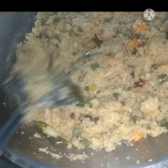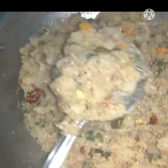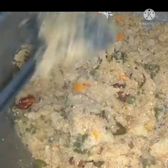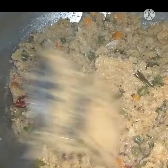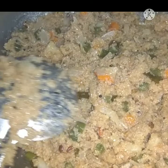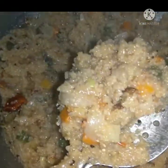Now, when you cook it, it's ready to cook. You can cook it and cook it. This is a good food.